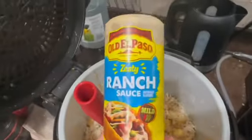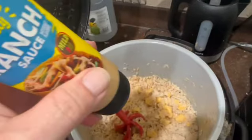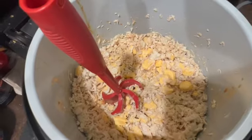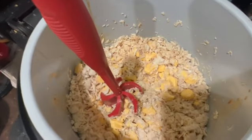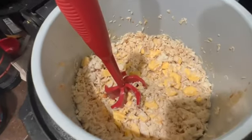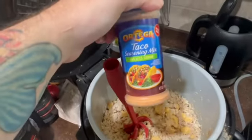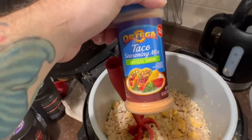And then some zesty ranch sauce from Old El Paso. You just pour that in there. Mexican cheese, chicken breast, and black beans. And that makes good nachos, tacos. Oh yeah. And I add a little bit of this Ortega taco seasoning mix too.